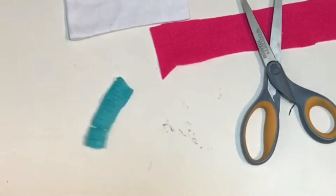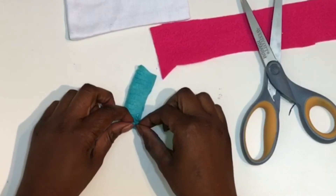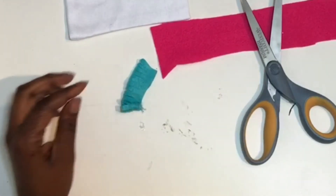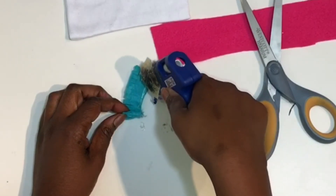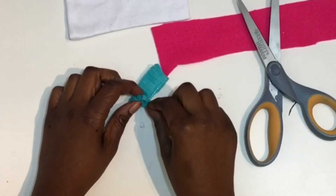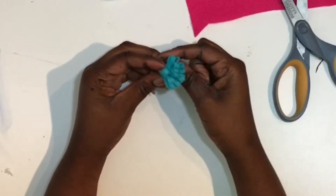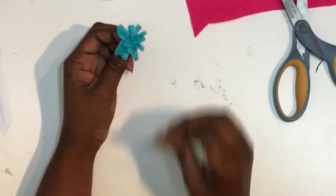Then take the hot glue gun and line the bottom edge of the felt a little bit at a time and begin to roll your flower. Do this all the way until you get to the end. If you did cut it off, add that other piece and do the same thing — put a little bit of hot glue and roll the flower inward. Once you've rolled the felt all the way to the center, go ahead and spread out your little flower petals.